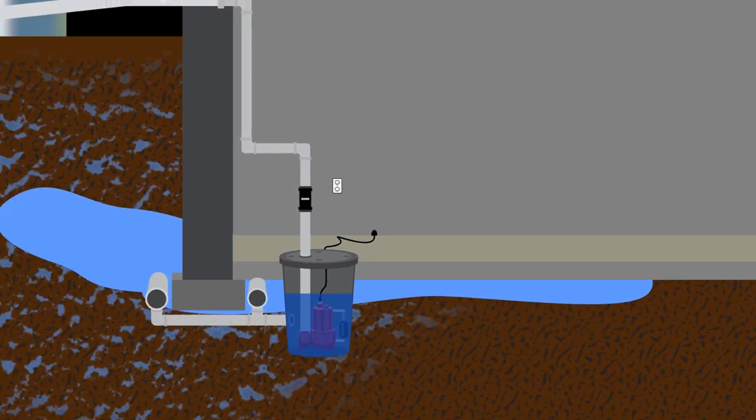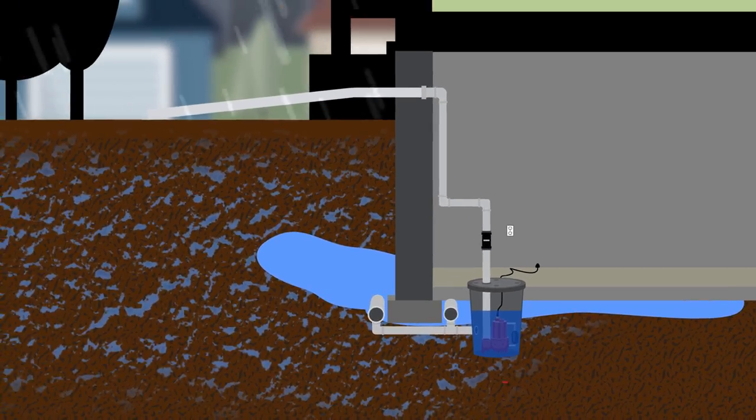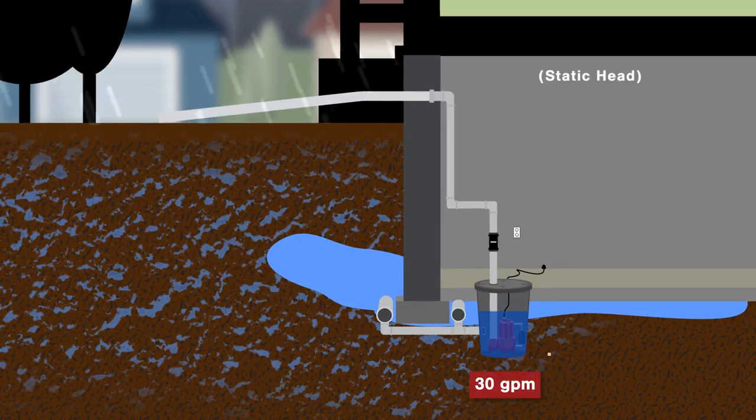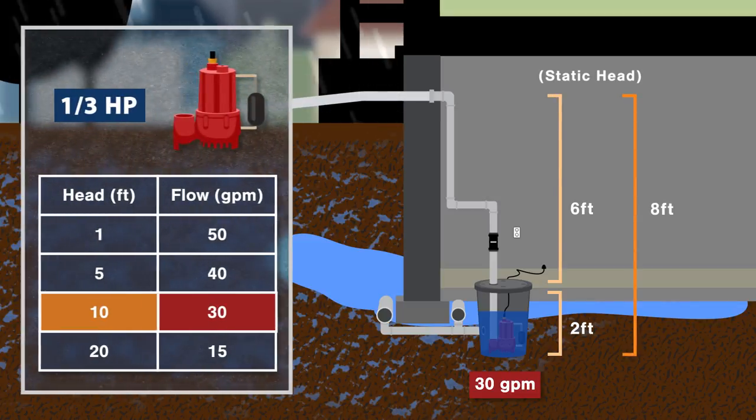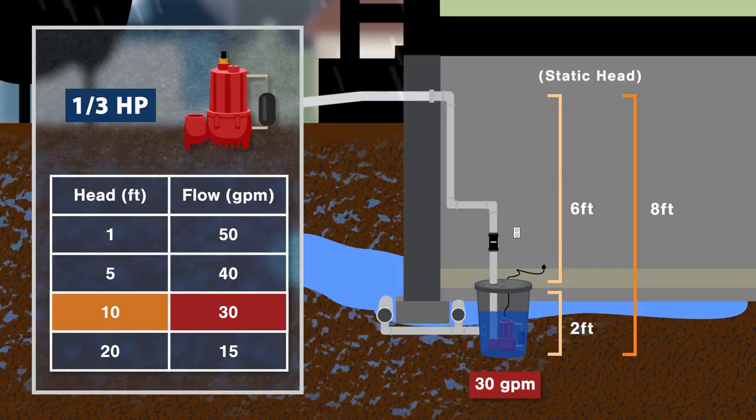Next, let's calculate the vertical head. If your sump pump is 2 feet below the basement floor and there's 6 feet to the ceiling, then that equals an 8-foot head. So in this case, a pump rated for 30 GPM at 10 feet would be enough. When considering the power rating, you'll want a 1/3 horsepower motor or better. It should be adequate for most average-size homes.